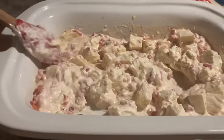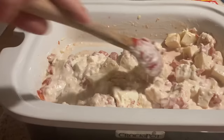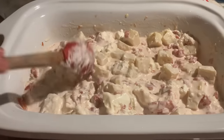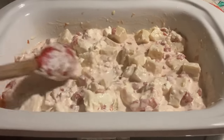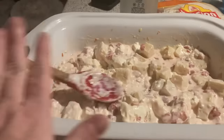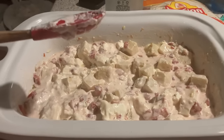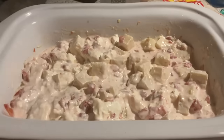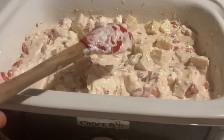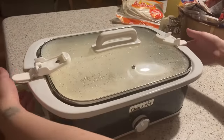Alright everybody, here's the progress so far — it's starting to melt down. We were worried we might need to add more milk or maybe an extra half cup of sour cream, but it looks like it's going to melt down pretty nicely. We'll show you the finished product after it's completely melted and we taste it for the first time!